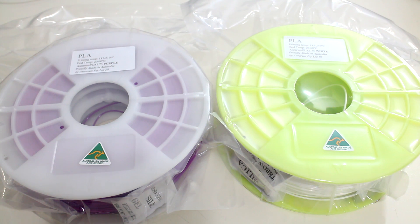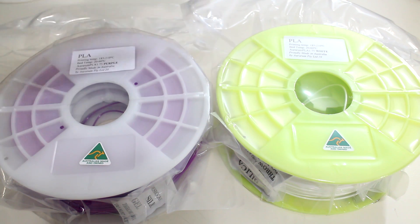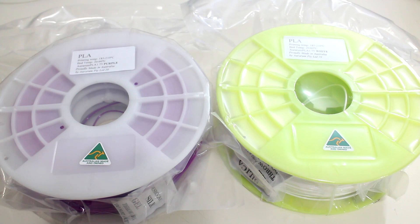You take the plastic out of their boxes and you're presented with one kilogram spools. They come presented in vacuum sealed bags with a bag of desiccant. There's also a sticker on here giving recommended printing temperatures and bed temperatures, and also Australian made. Good to see.